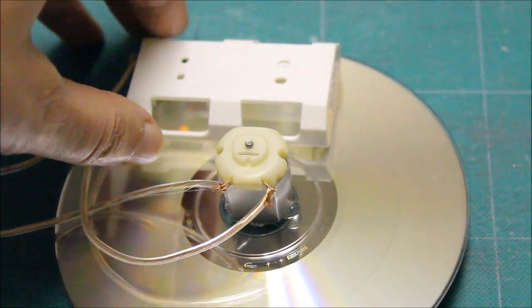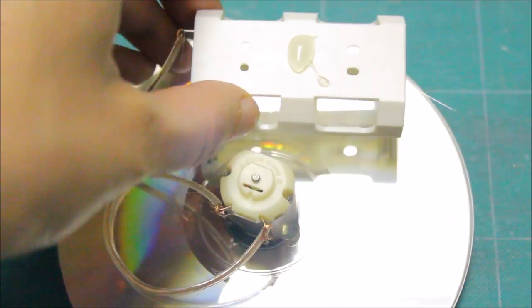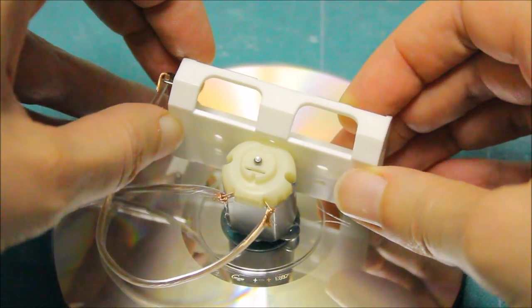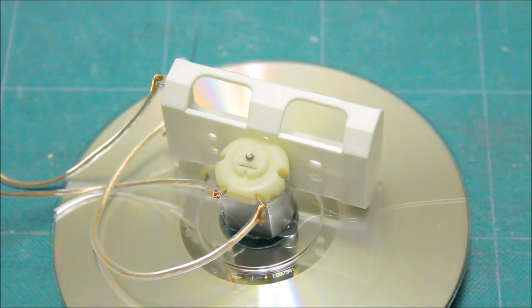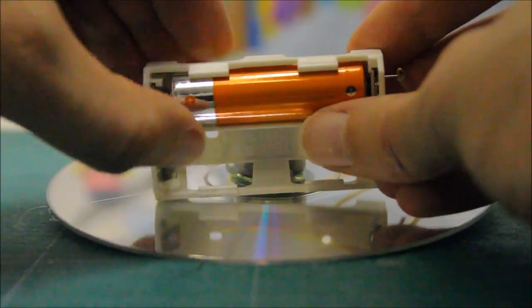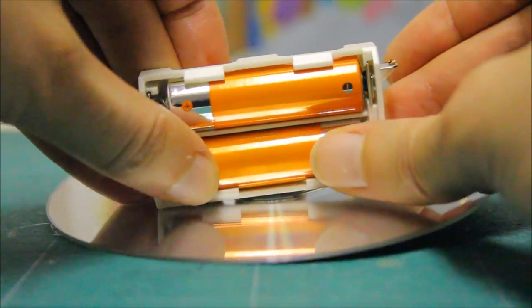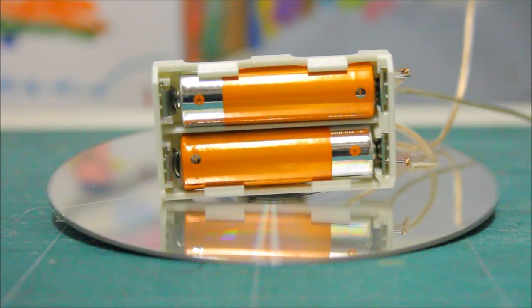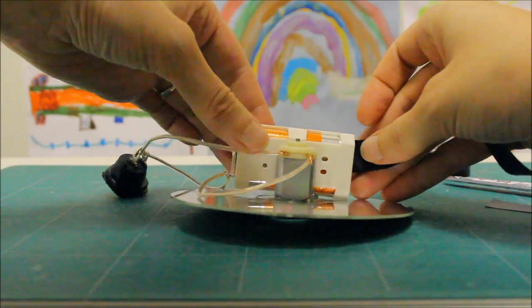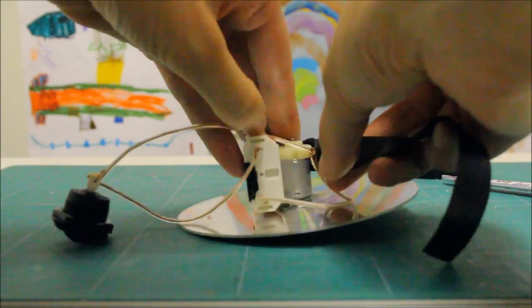We also glued the battery holder to the motor. Then added the batteries. Using electrical tape, we taped the batteries, the battery holder, and the motor together.